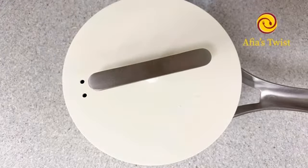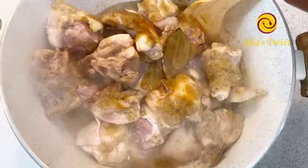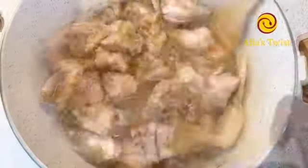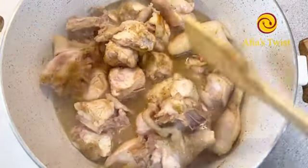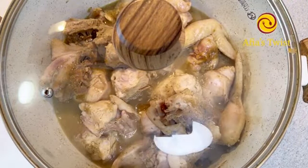Our chicken has taken up all the flavors from the aromatics we added, and that broth is thickening up so beautifully. This broth is all flavor and our soup is going to be so delicious.